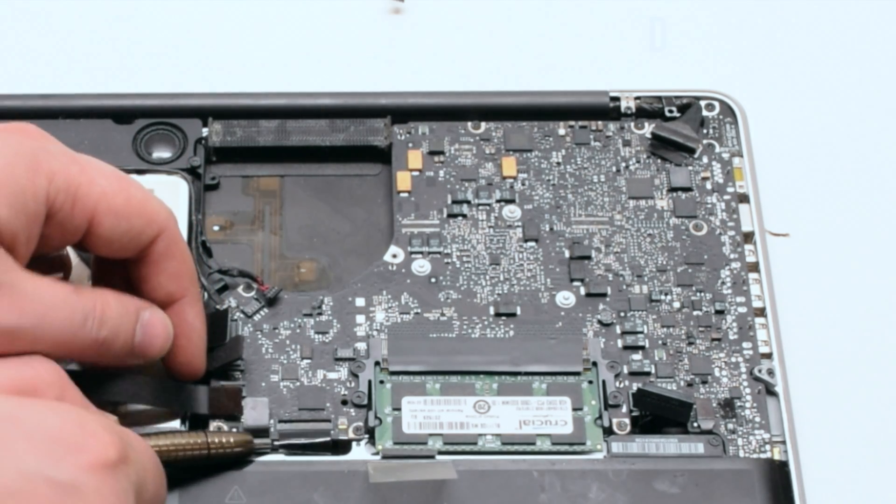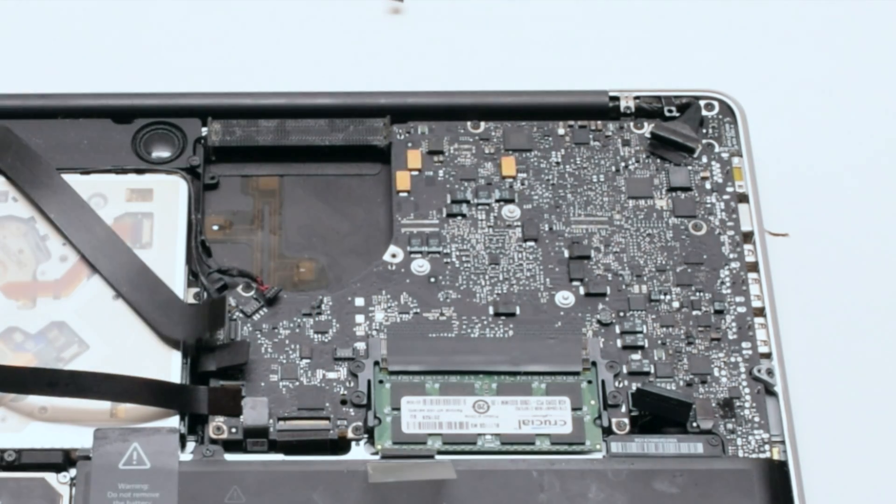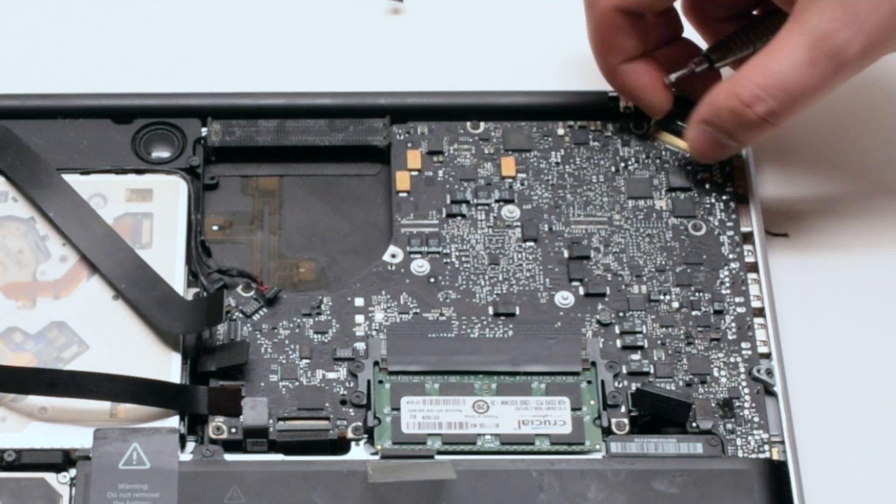Disconnect the keyboard by lifting the lever. Lift the lever of the keyboard backlight as well. Disconnect the LVDS cable.